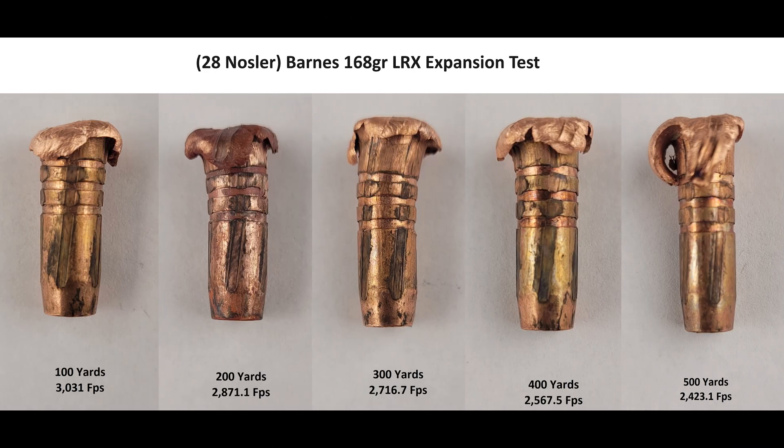So what critters would I use this on? It's pretty simple. This bullet in this cartridge at this muzzle velocity is good for everything on the North American continent out to 600 or so yards for me. I would be happy to use this on deer — with the way monos are constructed it'll provide a very narrow wound cavity, so I don't think I'd get a ridiculous amount of meat loss on deer-sized game. This would be fantastic elk medicine, and I definitely would not feel undergunned hunting moose or brown bear with it.